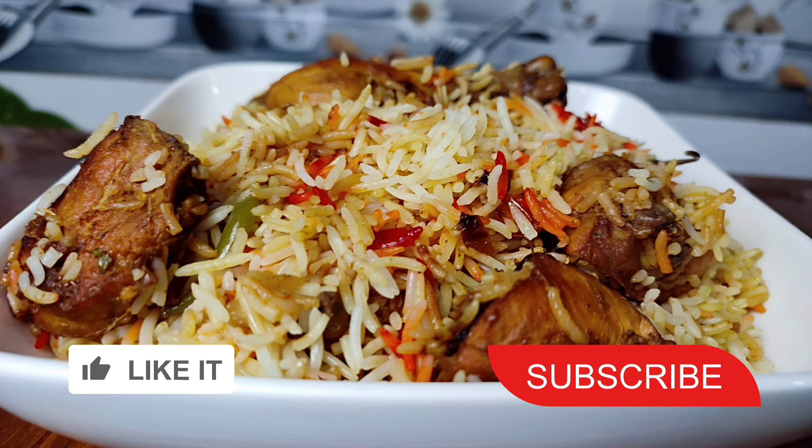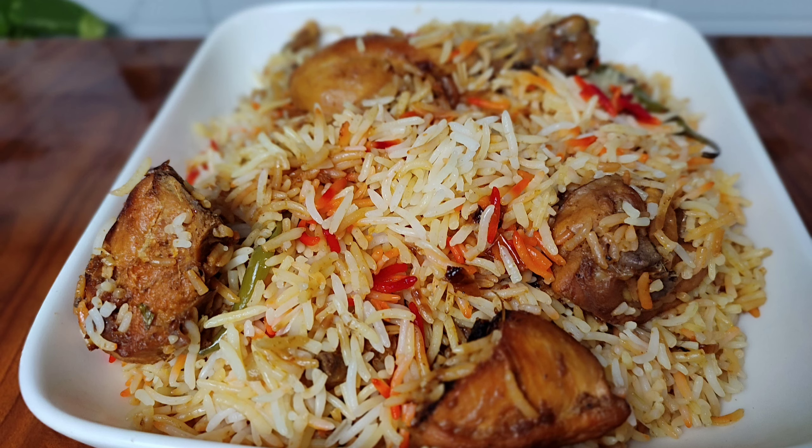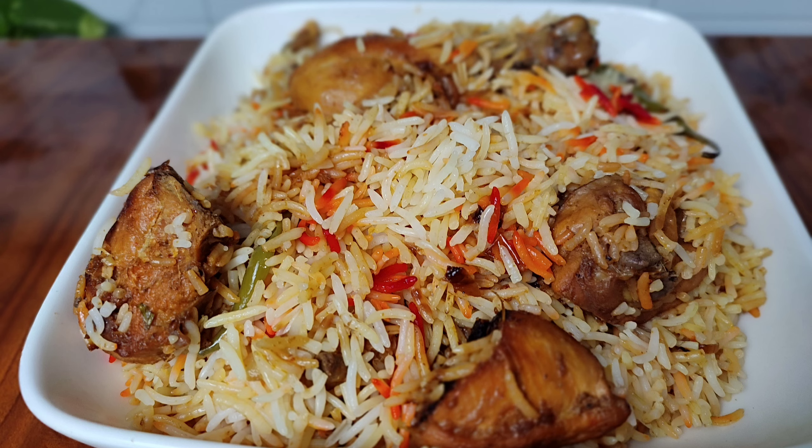I hope you liked this recipe. If you like this recipe, please tell me in the comments.